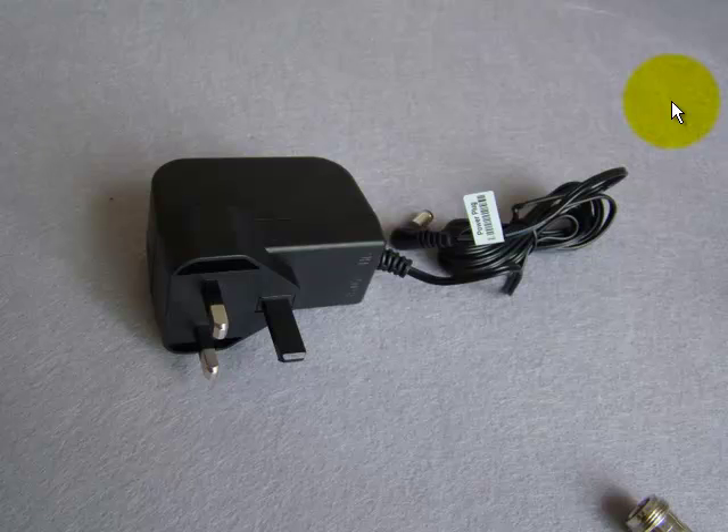Our power plug is UK style, but if you are from other parts of Europe, we can provide the European power adapter.